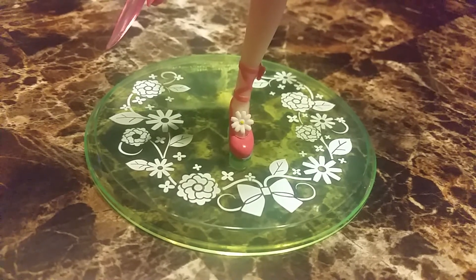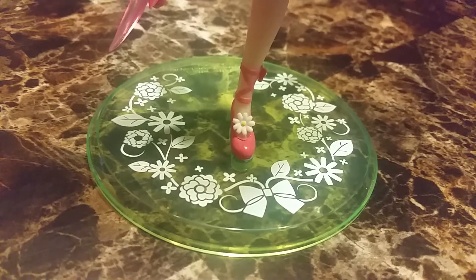So here is her base. It's light green with flower patterns, ribbons, and vines.